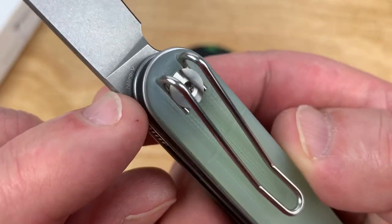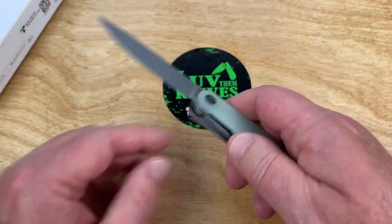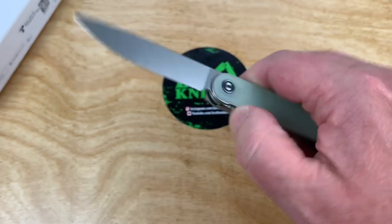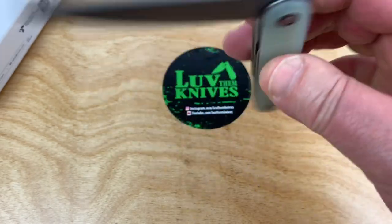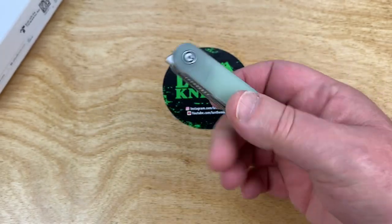Check that out — Nitro-V, if you can see with my lighting. And there's your lock-up on this liner lock knife, and that's pretty hardy actually. And she drops, and she drops. Front flipper, by the way.